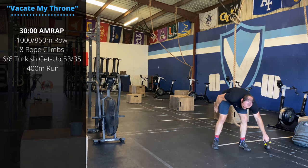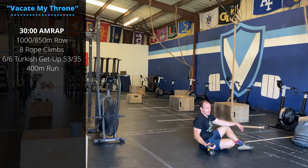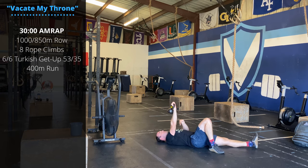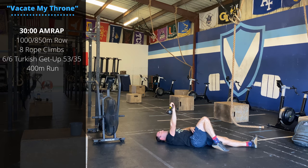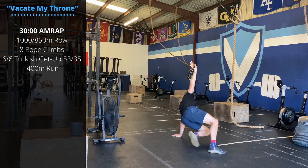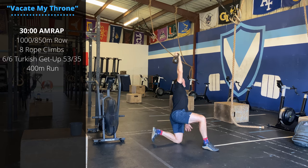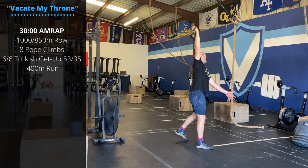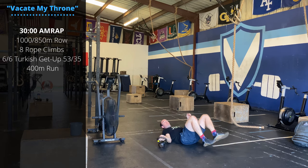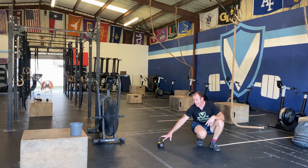Then Turkish get-ups, six on each side. These are gonna be a little bit of a grind — this is a lot of reps — working on shoulder stability through a long range of motion. Starting position: laying on the floor, kettlebell at extension. My right hand holds the kettlebell, my right knee is bent, right foot flat on the ground. Roll to my side and sit up, push my hips up, bring my leg back into a lunge as I look up through the kettlebell. Shift, then stand. And then reverse the motion — lunge, hand on the floor, shift to seated, lay down under control. Six on one side, six on the other. And then finally a 400 meter run to shake out those Turkish get-ups.